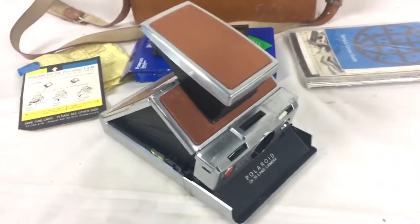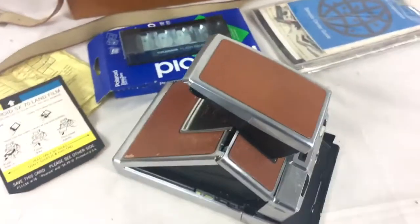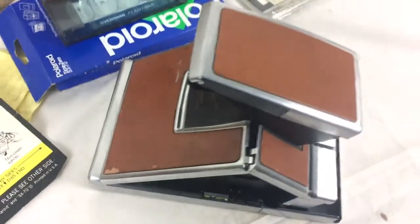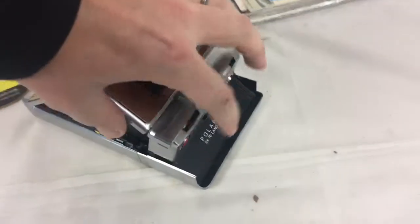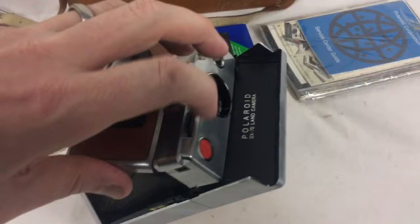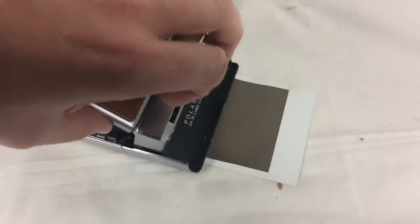Here we got a vintage Polaroid SX-70 Land Camera. Overall it's a nice shape, a little bit of condition issues with the leather, but still a nice shape. It has some film in it — I took a picture and it didn't expose or anything. I just wanted to show that the mechanics inside are working.